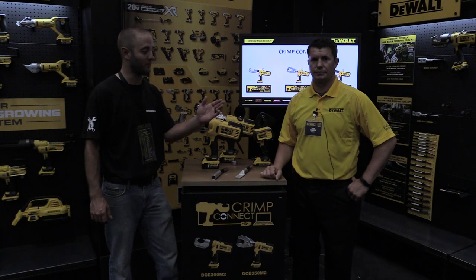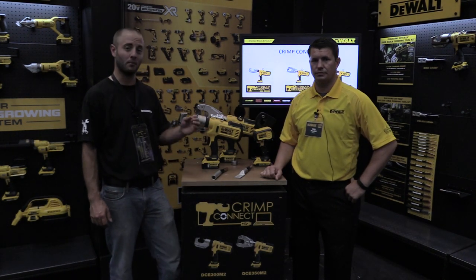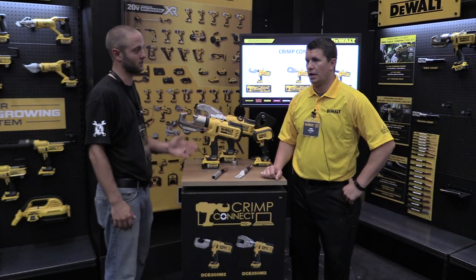Hi, I'm Andy Glass with Workshop Addict. I'm here with Todd Pleiser, the product manager here at the DeWalt Experience media event. Todd, you have a little electrical contractor tools here — tell us a little bit about them.